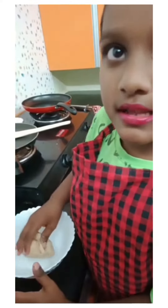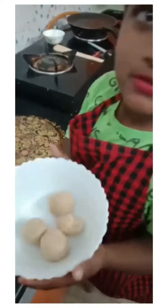Now let's roll. Make small balls and roll it.